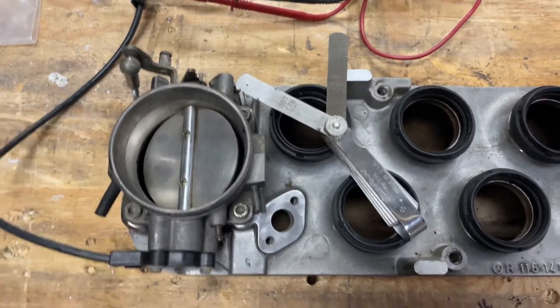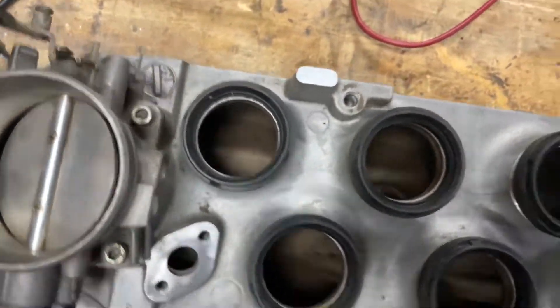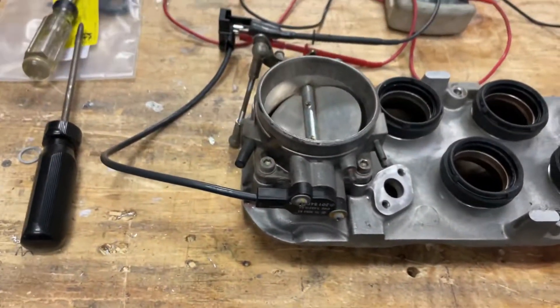Good morning. This is our first video for today. We got the units all cleaned up and pretty — this is as good as it's going to get with gasoline.